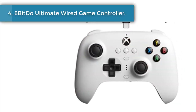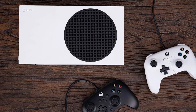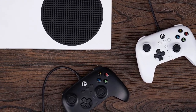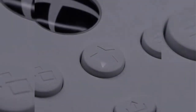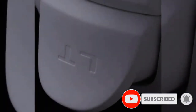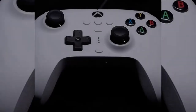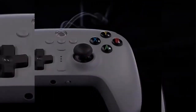Number 4: 8BitDo Ultimate Wired Game Controller. Ultimate control, style, and performance all for a great price. Customize button mapping, stick and trigger sensitivity, vibration control, and more with 8BitDo Ultimate software, giving you elite control over every piece of your controller. Create controller profiles and adjust every setting to your preference. The 8BitDo Ultimate Wired Controller for Xbox was designed with respect for the classics, with extra attention paid to critical characteristics like the D-pad, to make sure it feels exactly like you remember.